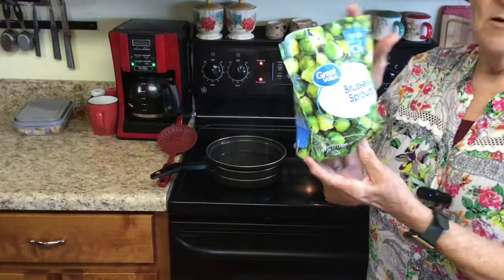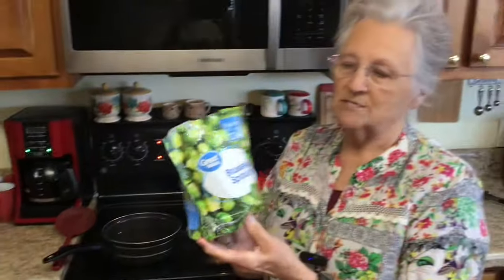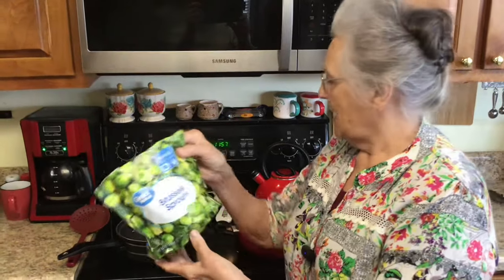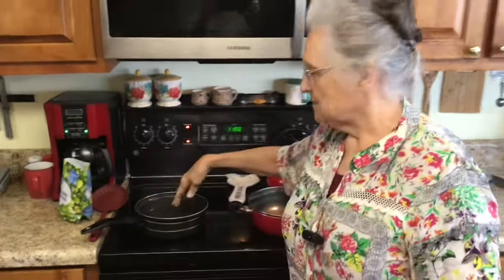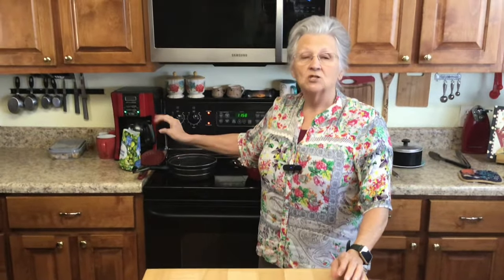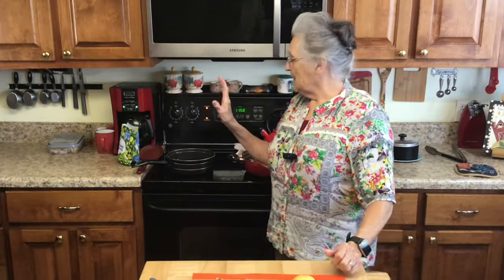Over here I have got a little pan of water, and I've got a 12-ounce bag of brussels sprouts. You can double this recipe if you want to, but this is just for me and Roy, so this will be plenty. I'm going to bring this to boiling and drop my brussels sprouts in for about two minutes.